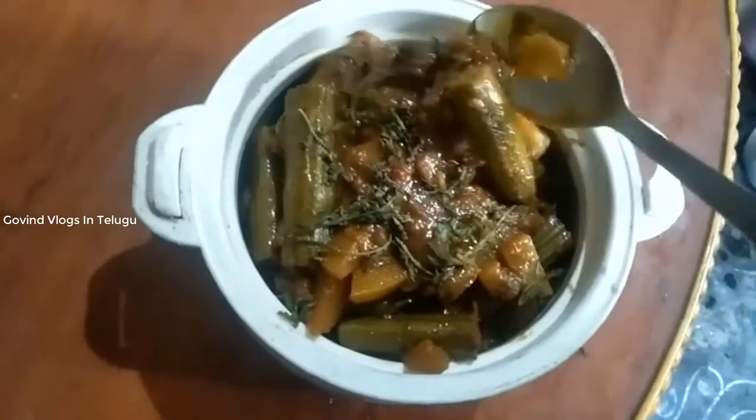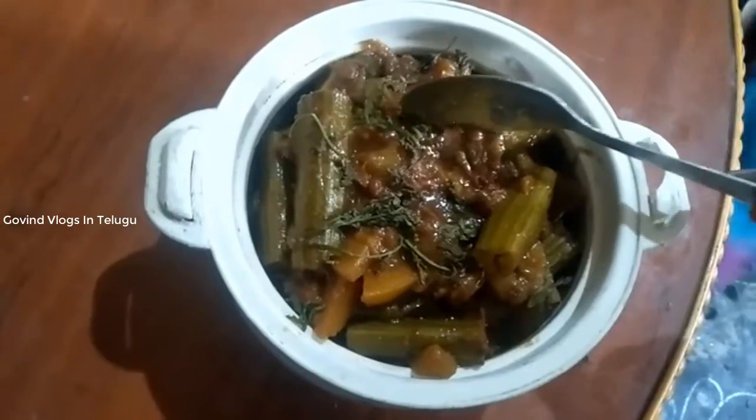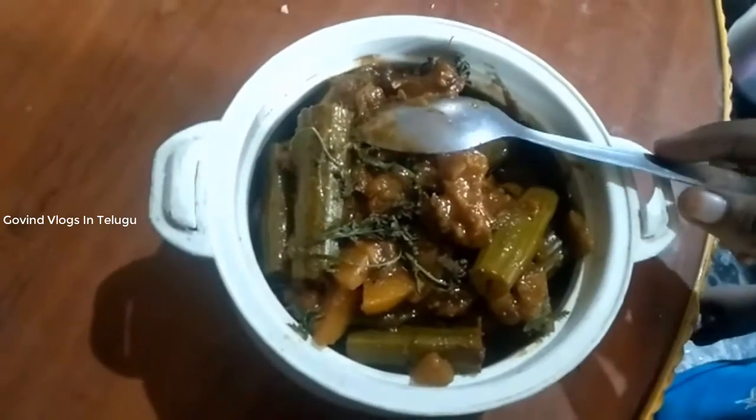Hi friends! Welcome to my channel! Today's recipe is a very tasty dish. Let's try it.